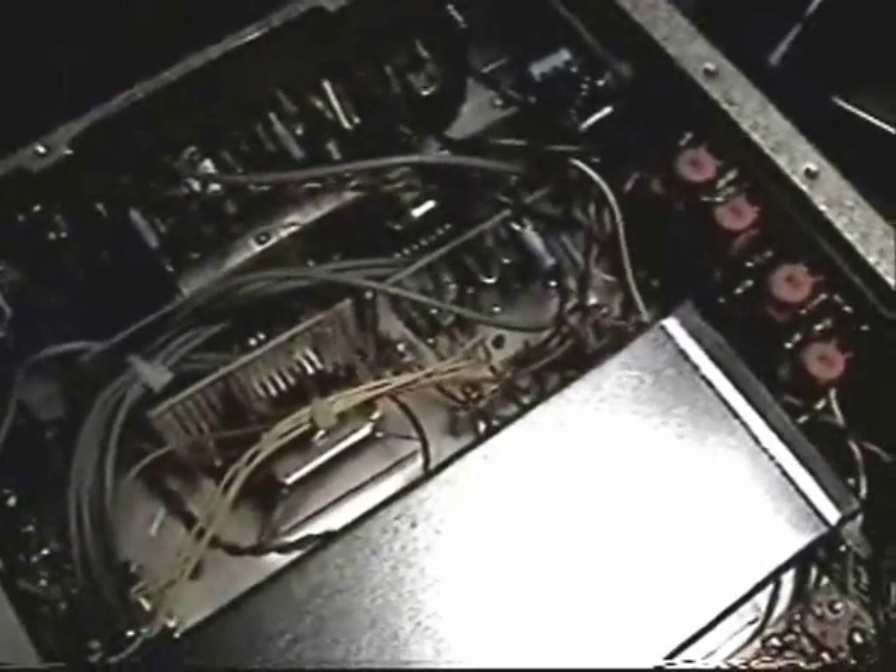Left side is the product detector AF board, 4-pole audio filter, notch filter, 5-watt audio PA, and in the corner is an S-meter driver board. In this corner is an additional audio amplifier dedicated to drive the S-meter circuit.